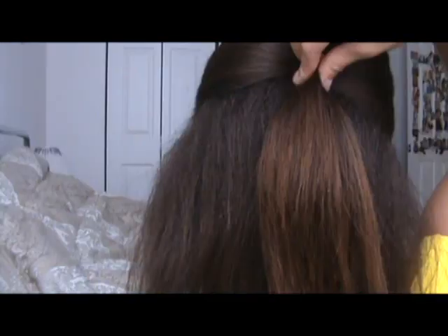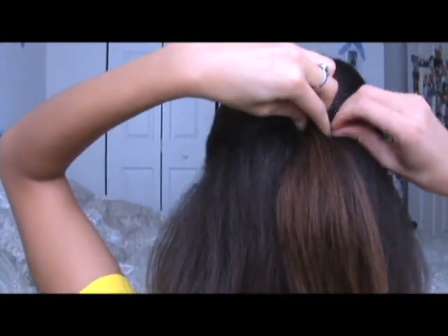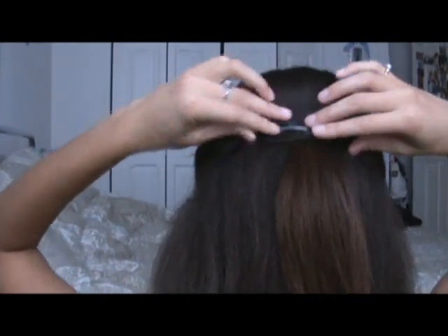Now that you've got it mostly shaped, you're just going to pinch your hair and slightly pucker it up. Then you're going to take bobby pins like this to secure it. Now you've got your bump done. Pin your bangs back — take a brush, bobby pin, and pin.